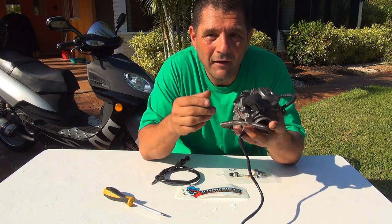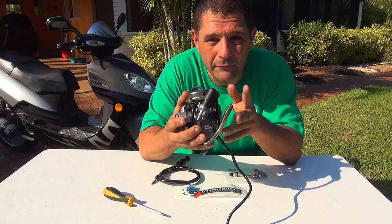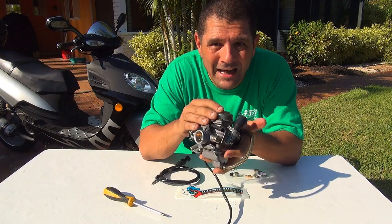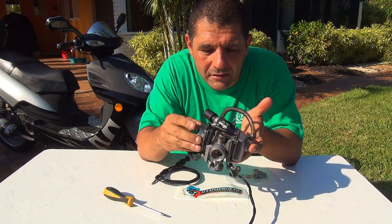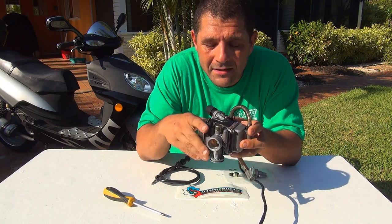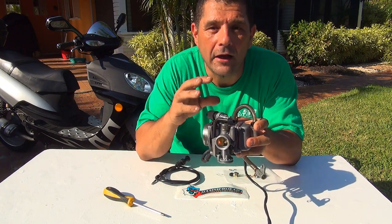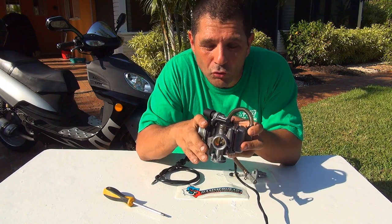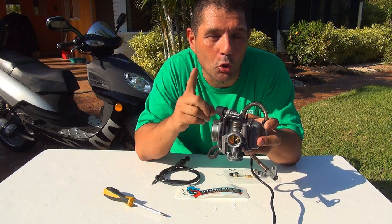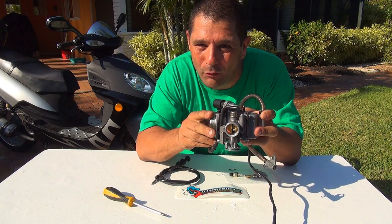They're really easy to put in, just takes five to ten minutes. You don't really have to remove the old carburetor and old cable - you just have to slightly twist your carburetor to the right so you can face this part right here when the carburetor is on your scooter. At that point you're going to remove the enricher part. I will show you how to remove it and install a manual choke on your 24 millimeter carburetor for your GY6 scooter.